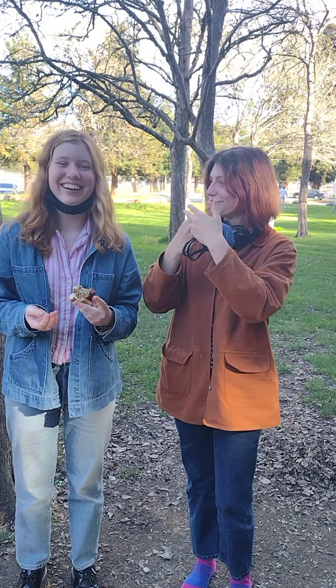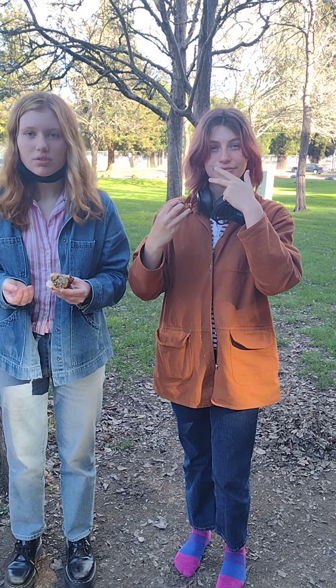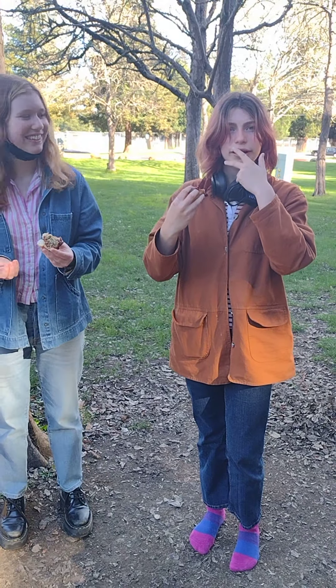Thank you, thank you, thank you. I greatly appreciate you giving honest feedback on how you felt the food tasted. Thank you so much. It's delicious!